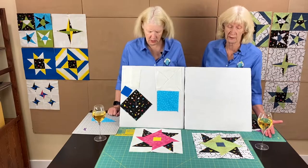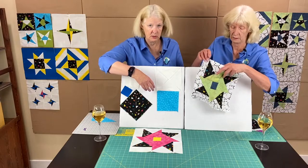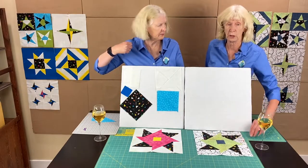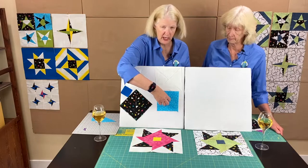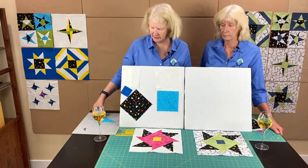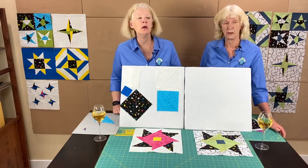Fabric two is your first coordinating fabric, which ends up being the center bigger pieces. You need two six-inch squares, and those squares you're going to cut on one diagonal so you end up with a bigger triangle. So you have four triangles cut on one diagonal.